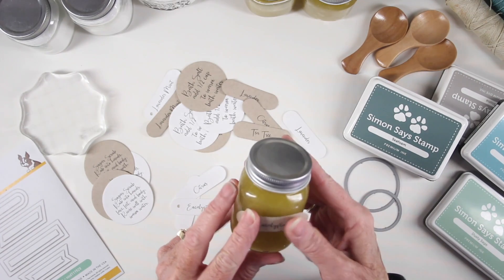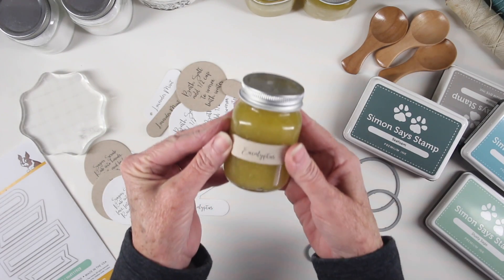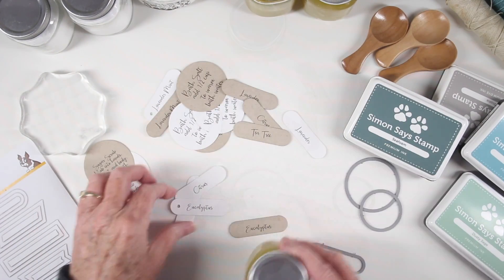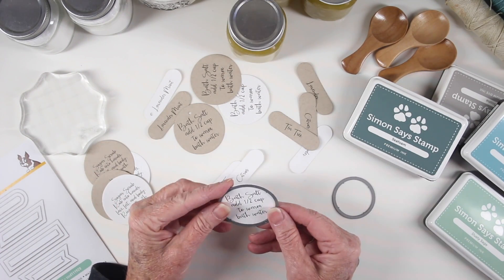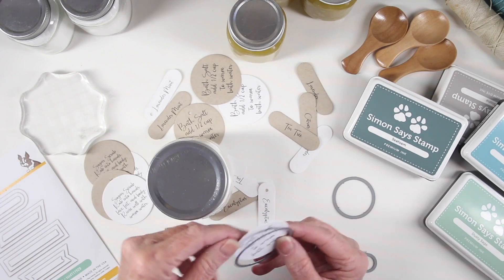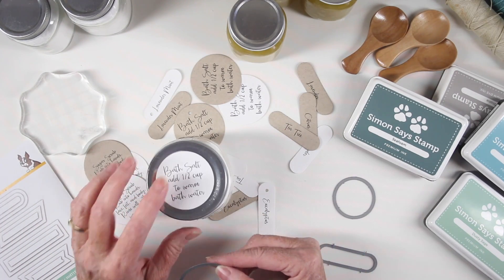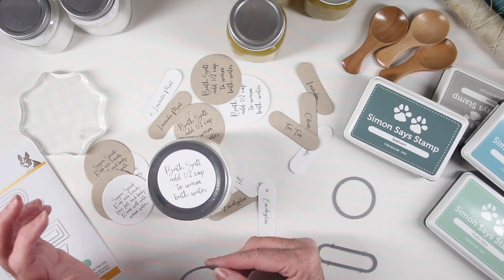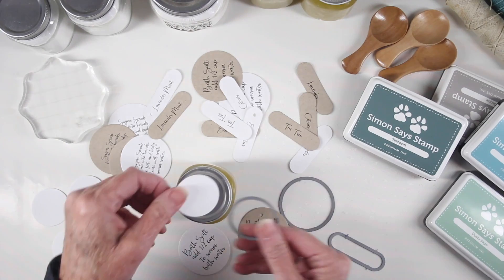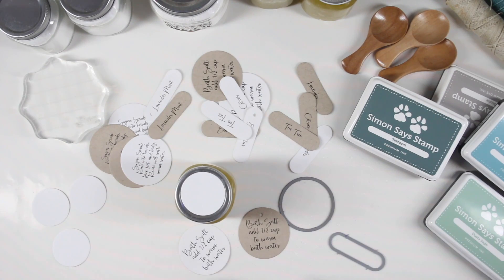If you like the apothecary jar look, you could glue these onto the side and it looks like a really nice label that fits on any size jar. For the bathing instructions, I'm using the two inch circle die from the Simon Says Stamp nested circles, and that fits really nicely onto one of my larger jars. The one and a half inch die works perfectly for the smaller jar lids.